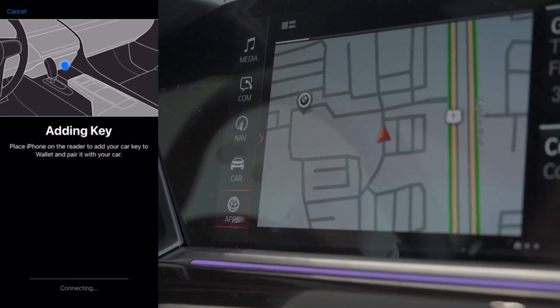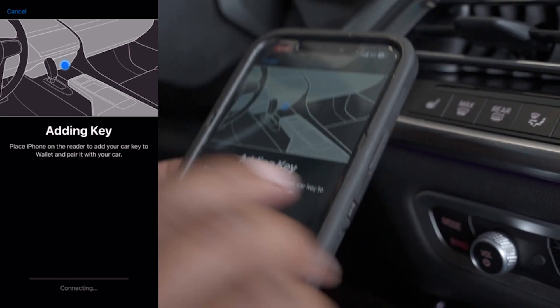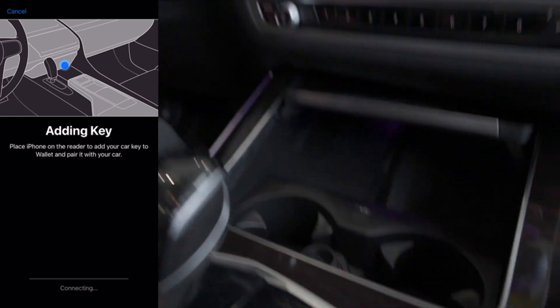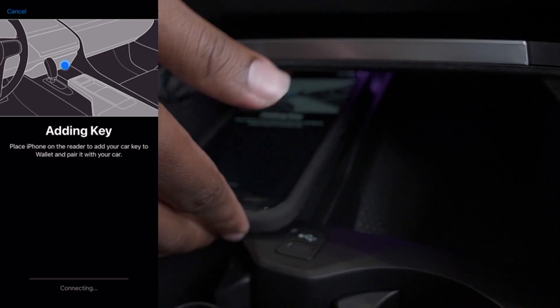Now, what you'll see, it says: Place iPhone on the reader and add your car key to wallet and pair it with your car. So the reader is your wireless charging pad down here. And we're going to slide our phone right there on our wireless charging pad.